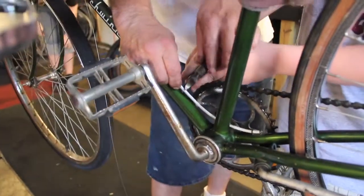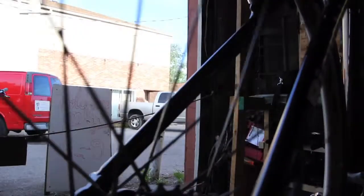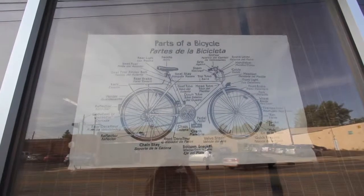It's all a volunteer organization. No one gets paid — it's all staffed by volunteers. We started in someone's garage, and we finally got into our own building.